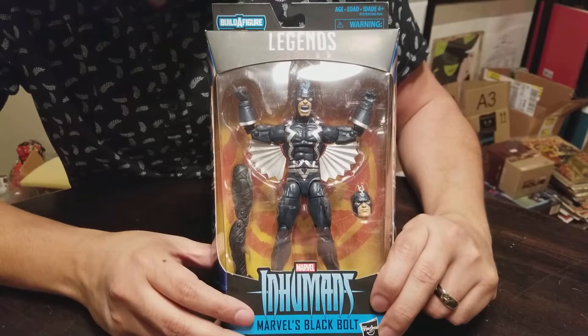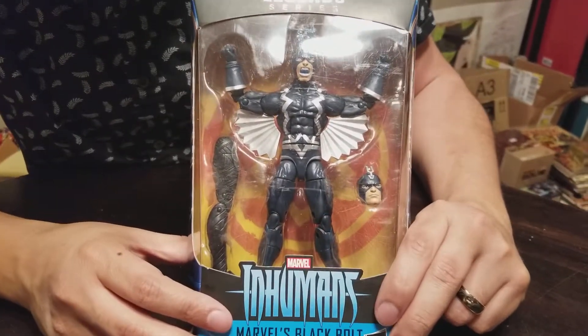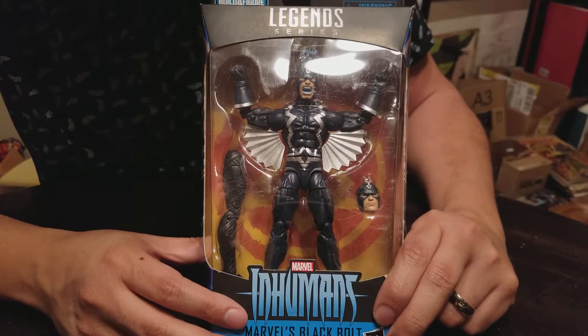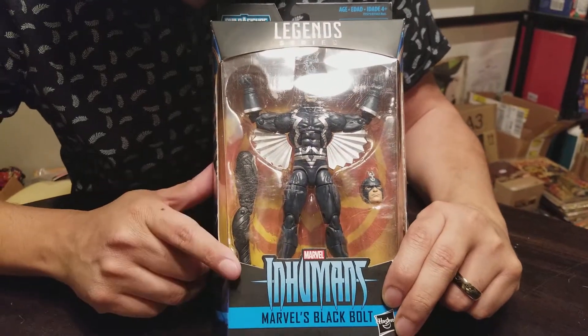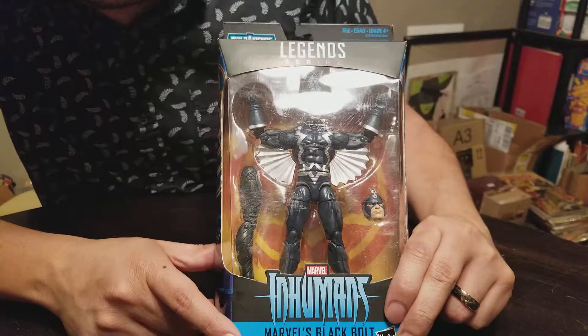He is the king of the Inhumans and a pretty sweet looking figure — kind of an underrated character. They always try and hype him up, make him part of the Illuminati and stuff like that in the Marvel U. He's pretty strong. Looks like he comes with an extra head and a piece of the Black Panther Wave Build-A-Figure Okoye.